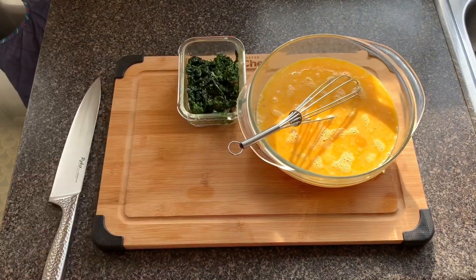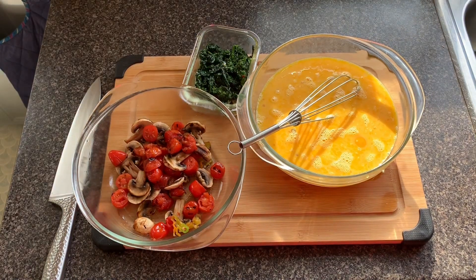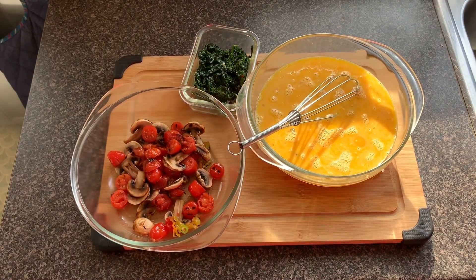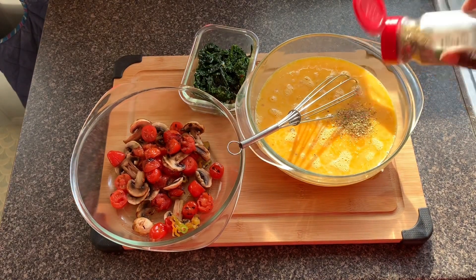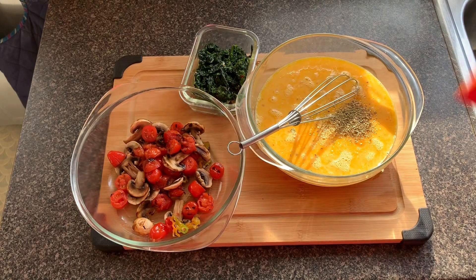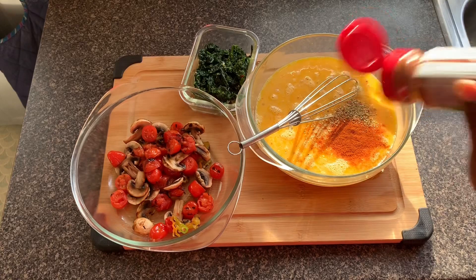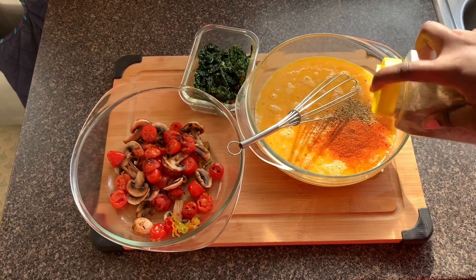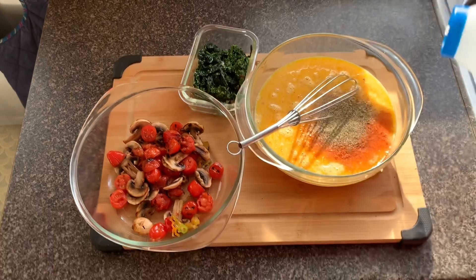I've got my rapini and grilled vegetables ready, so I will add some spices into my egg mixture. Because I'm Haitian, I cannot eat without spices — I decided to use some oregano, paprika — a lot of paprika — pepper, and salt.